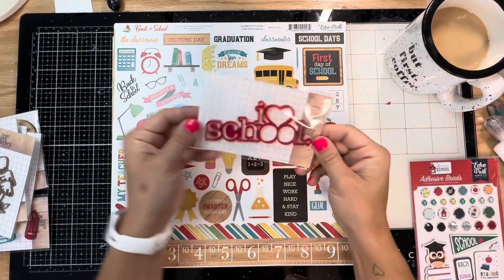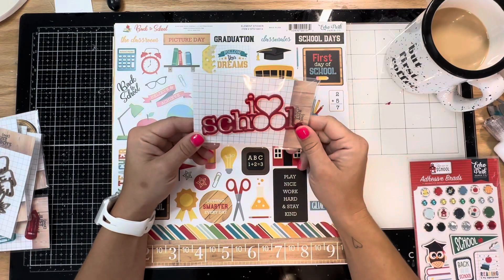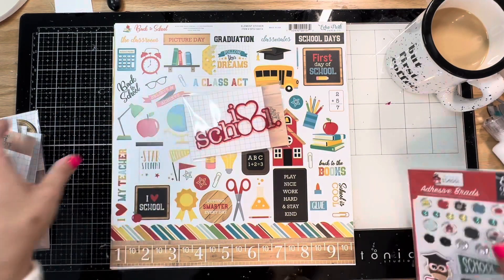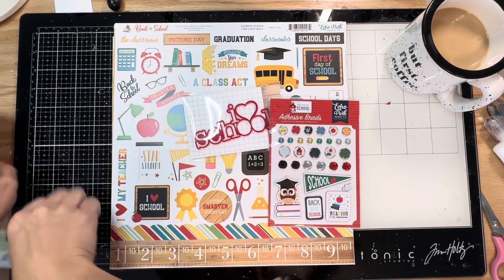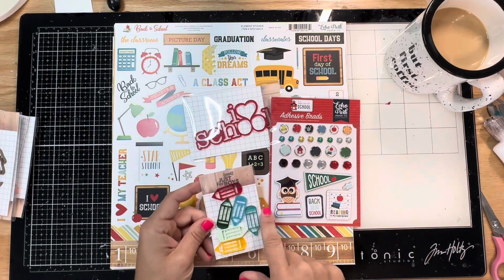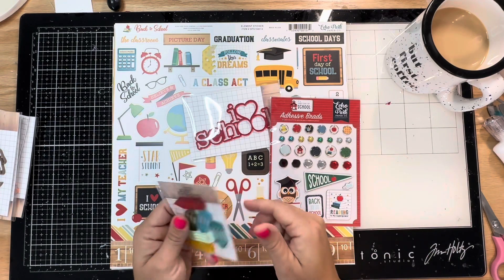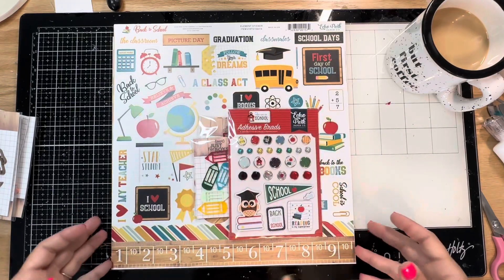Here is the 'I Love School' acrylic cut and it's so precious - it goes with this so well. And then we have these little pencils that also match the kit. Aren't they cute? They're so adorable. I'm excited to use that kit.